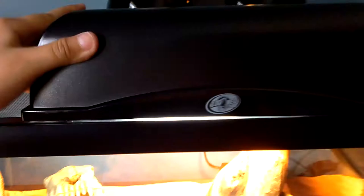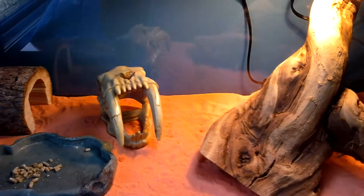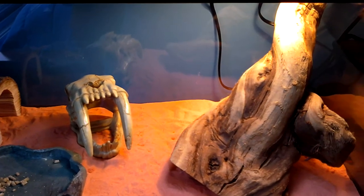My lamps — I got the ZooMed terrarium lamp fixture. Now it's on. I have a 5.0 UVB. I know it's supposed to be a 10.0, but the 5.0 provides a good amount of UVB for this size tank.